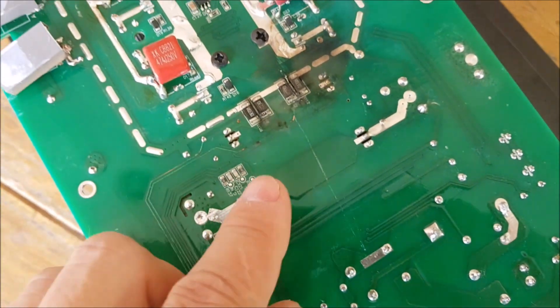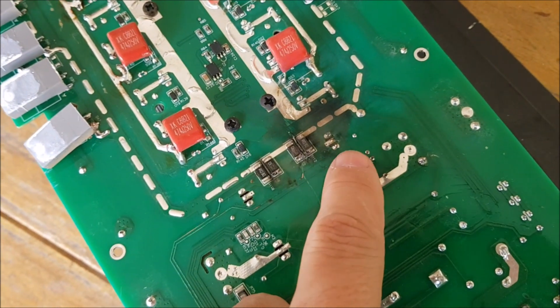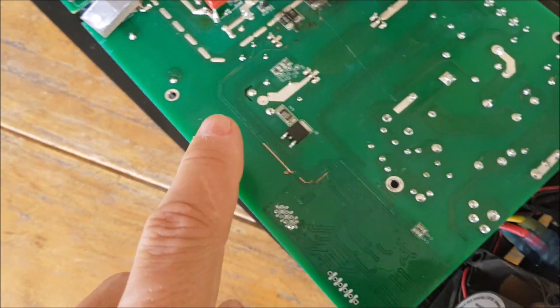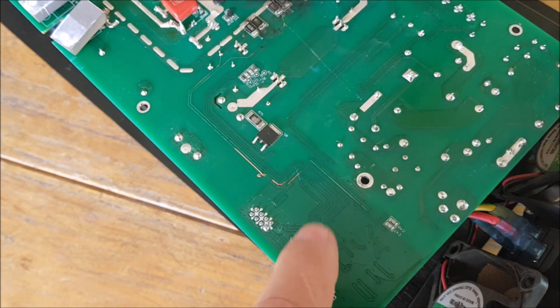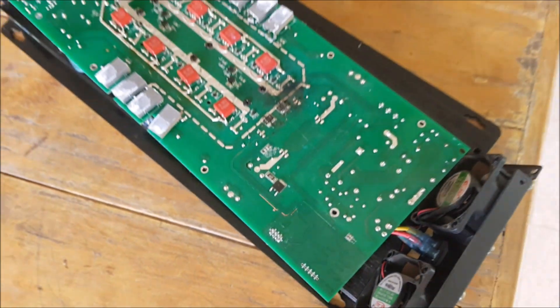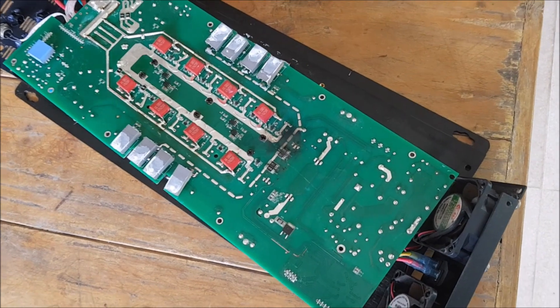Even if I would take the job and replace the transistor and all these resistors, you still have the issue that, most probably because this trace just blew up, the circuitry behind it also may have some damage. So the 2000-watt inverter — I will not even try to fix.